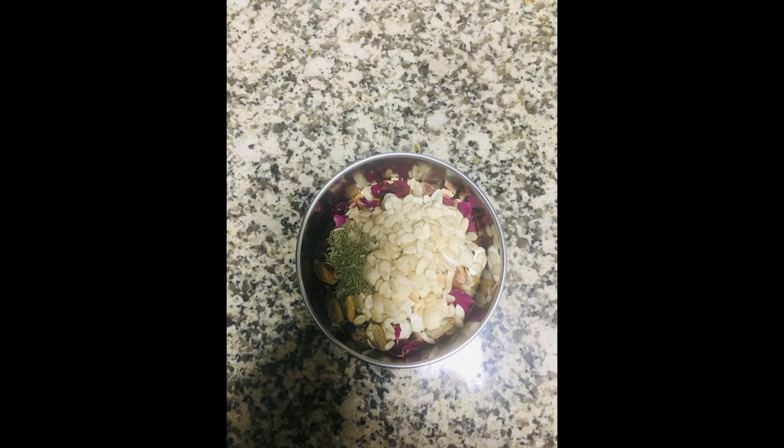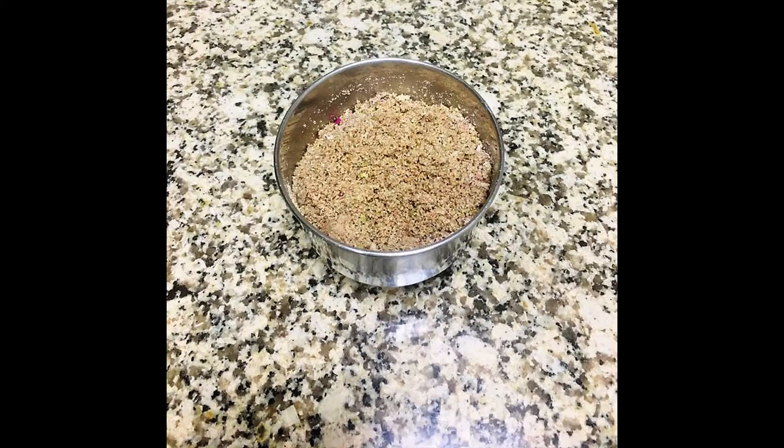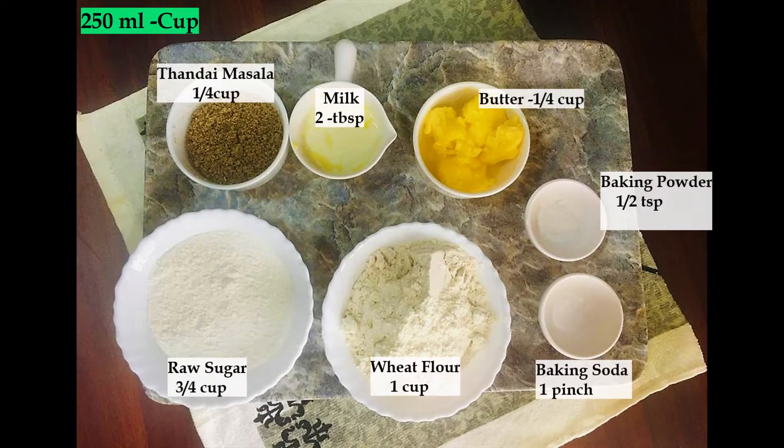Add all the ingredients into a blender and blend well with regular intervals, otherwise the nuts will start leaving their oil. Our thandai masala is ready!